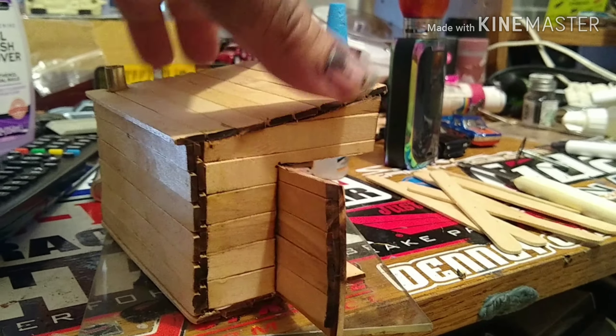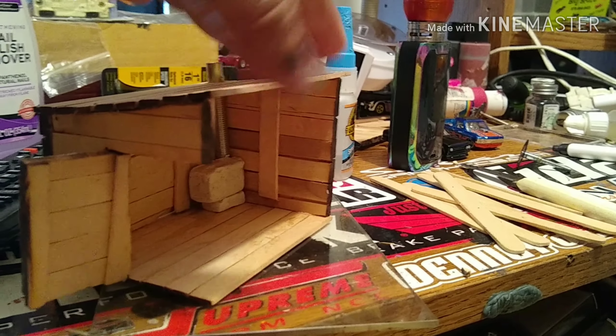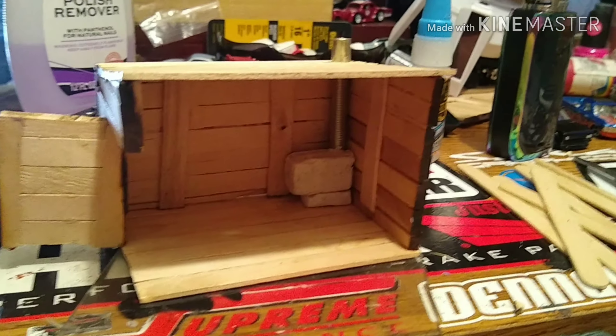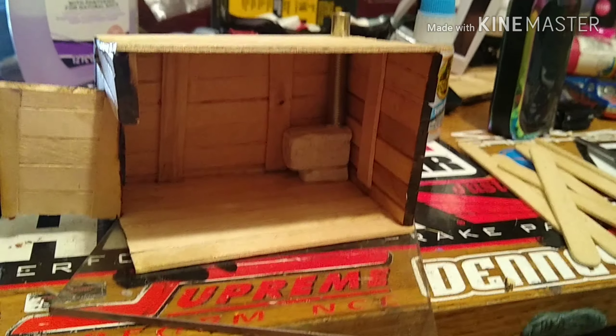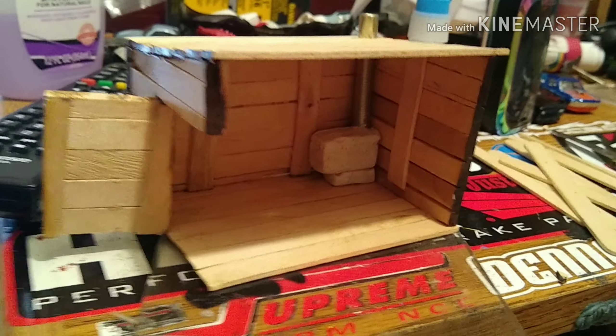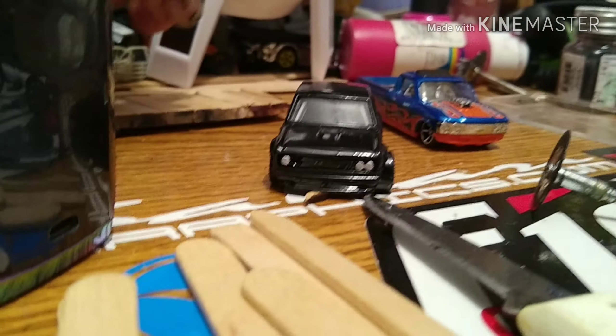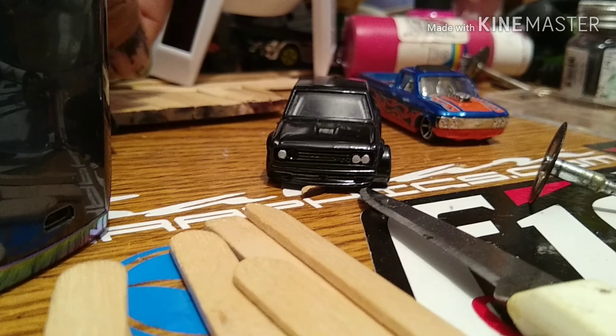Sorry guys, I know I always skip a bunch of steps — I kind of work in sections. But I think it's turning out pretty good. Another little barn cutaway. Now to figure out what goes inside of it and the finishing details.